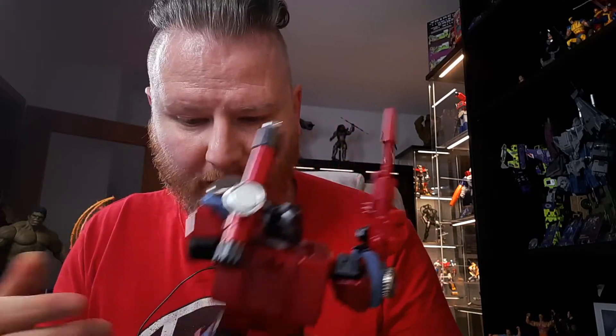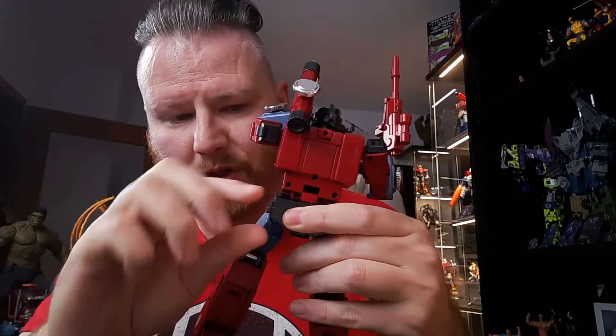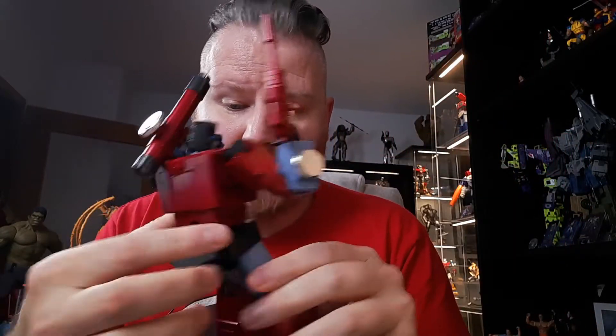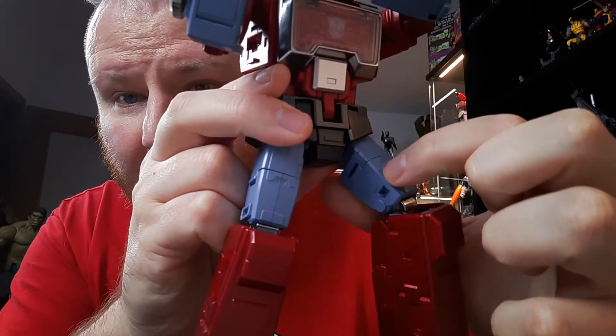I had to rotate this leg one way and then the other way. They start with a tank mode that nobody — frankly, please write in the comments: do you give a damn about the tank mode? Because I sure didn't. I had to rotate the legs up and now it looks horrible.